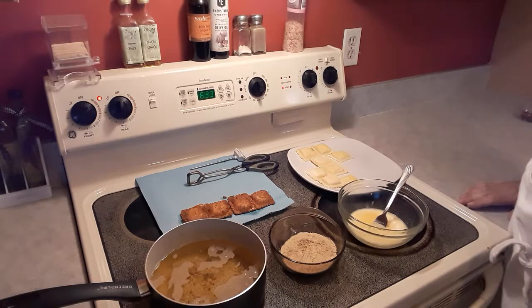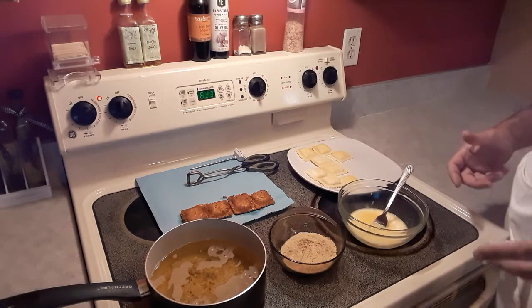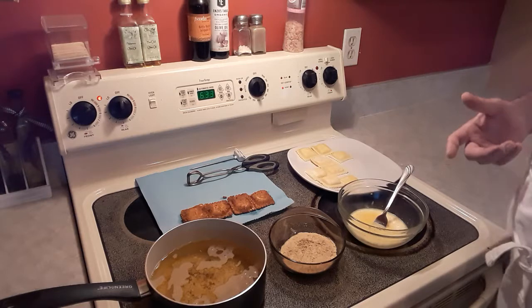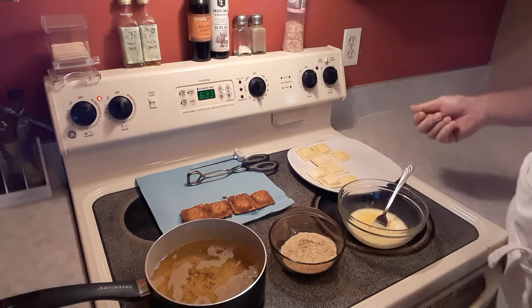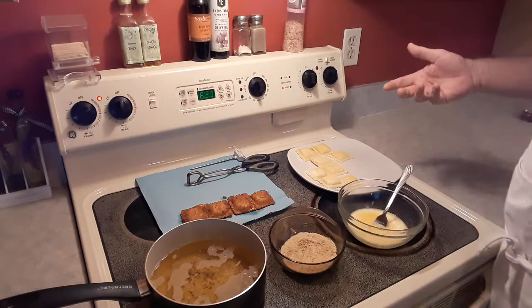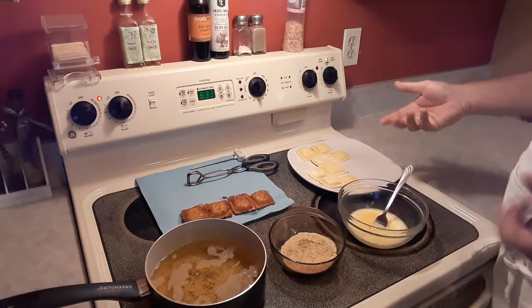Hello everybody and welcome back to another episode of Mostly From Scratch. I'm your host Mr. Munchies. In this episode I'm going to show you how to make a quick and easy snack appetizer — maybe something you can take to a party or maybe serve on the side of a plate of spaghetti and meatballs.